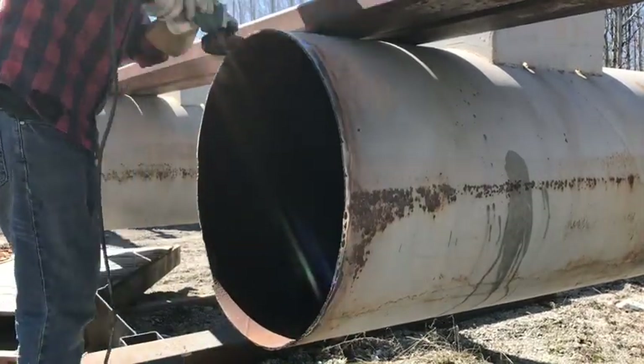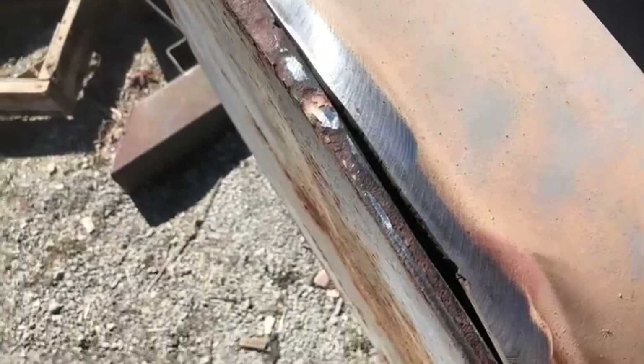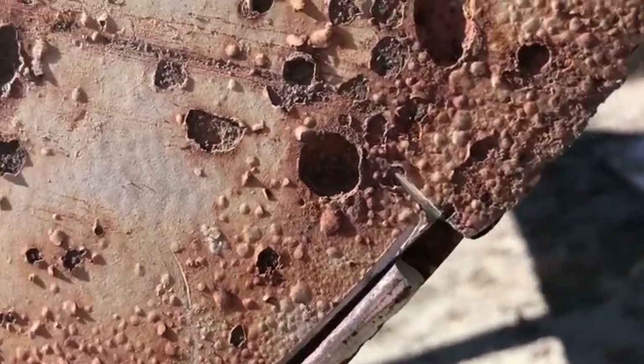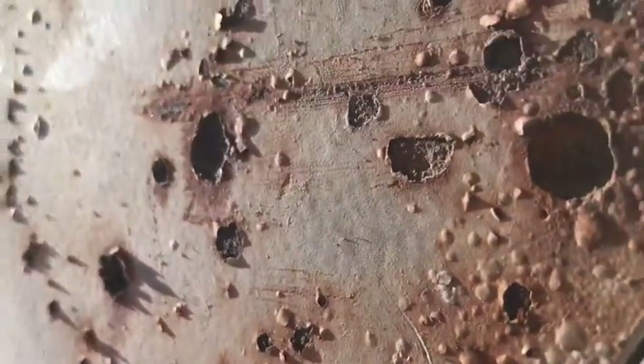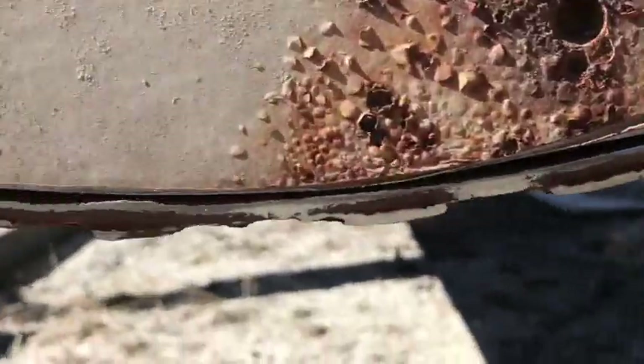So I refined this gap down a little bit. It's not perfect, but I think I could probably weld this up. You see here where it's cut so it sits on top of the pipe. This cap weighs about 40 pounds, so I can't hold it and tack weld it by myself.